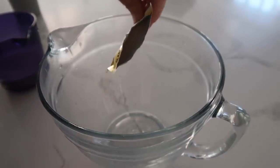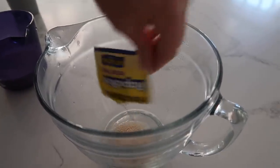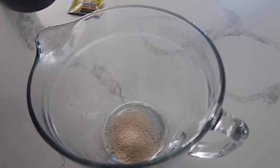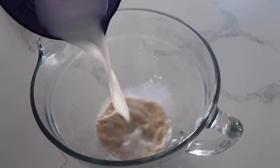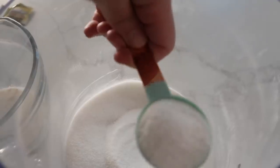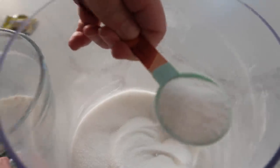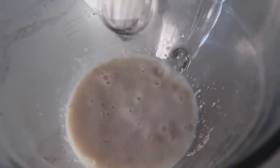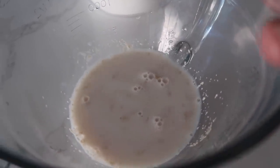First I'm gonna add two and a fourth teaspoon of active dry yeast. Then I'm gonna add half a cup of warm water and a fourth cup of warm milk — I mix mine together just to make it easier. We'll just dump it right in. Then you're gonna take one tablespoon of sugar and add it in. We're just gonna mix it a little bit, then set a timer for five minutes and let it sit.